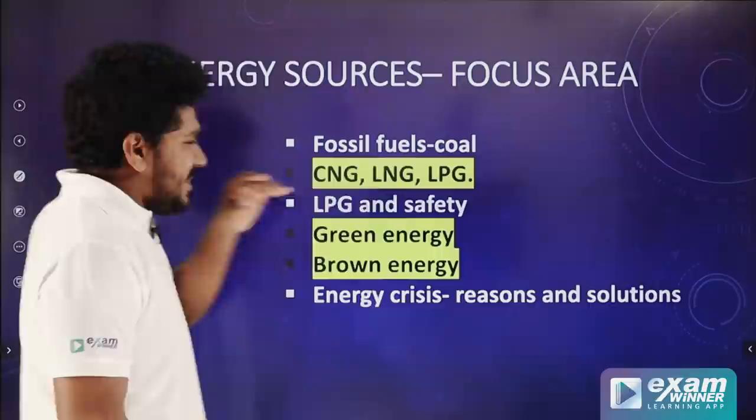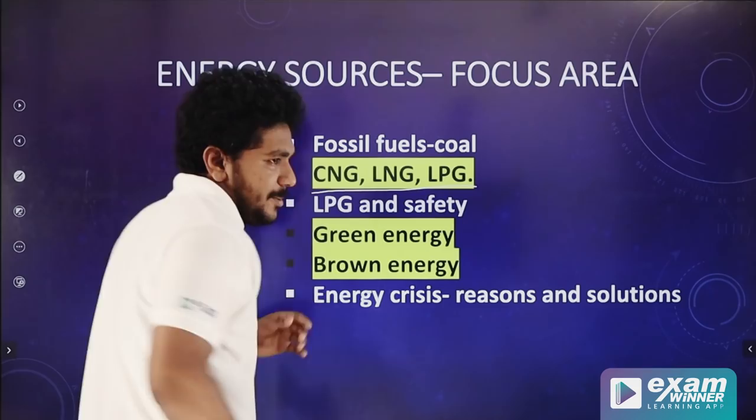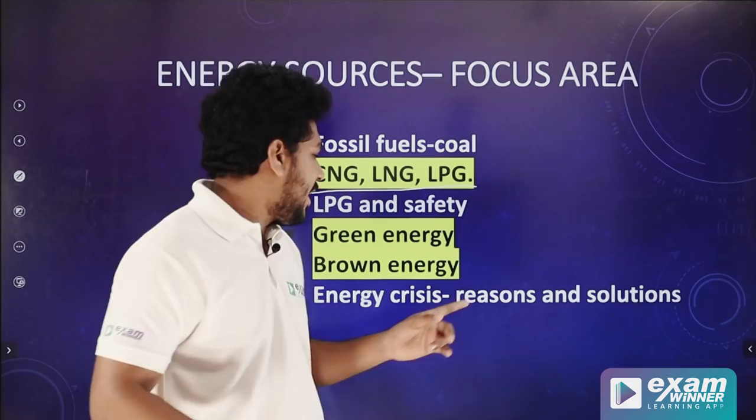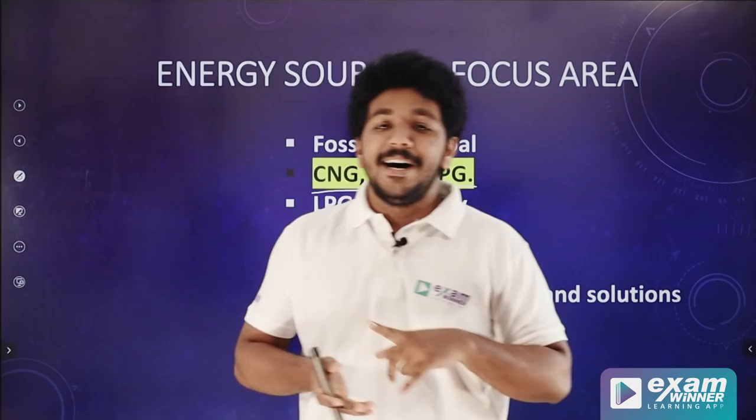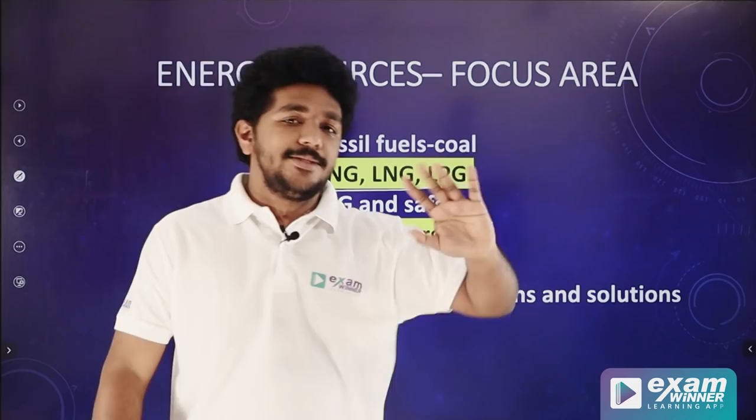In the last chapter, there is a single chapter on energy sources: CNG, LNG, LPG — their properties, uses, butane, methane, etc. There is also wind energy, solar energy, biogas, etc. Whatever is green energy and whatever is brown energy — these two things are classified.